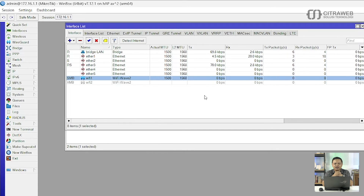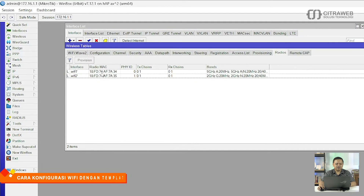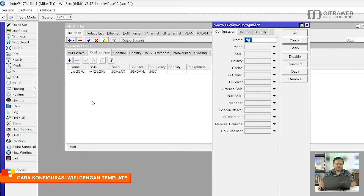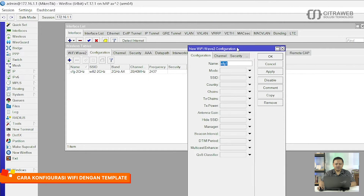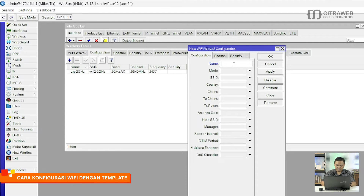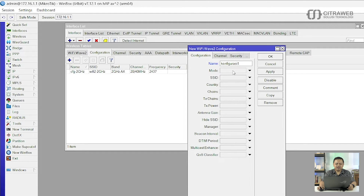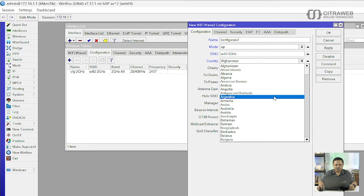Langkah yang kedua kita akan coba yang menggunakan template. Kita akan coba bikin template terlebih dahulu. Langkahnya silahkan masuk ke tab Configuration, klik tanda plus. Contohnya disini saya kasih nama 'konfigurasi 1', kemudian mode-nya adalah AP, SSID-nya saya kasih nama Wifi2-Strip2GHz. Kemudian Country-nya juga diisi Indonesia.